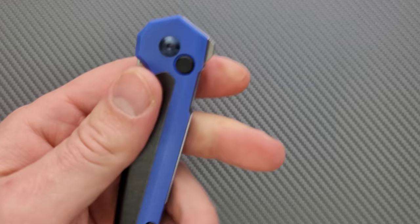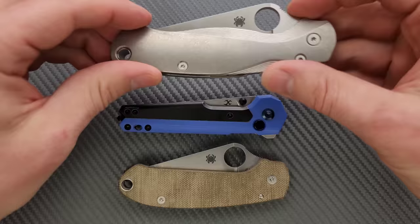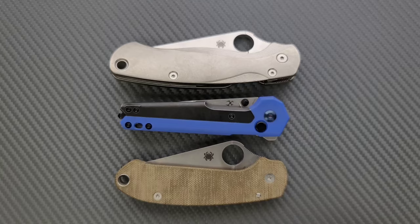Thickness up against the Spyderco Para 3 — you can see here it's a little bit thicker, but not really that big of a deal. Length and height up against the PM2 and Para 3 — this is about the same length overall as the Para 3, but nowhere near as tall because it doesn't have a super protruding flipper tab or some big hump like the PM2 or Para 3. So it should carry pretty well.